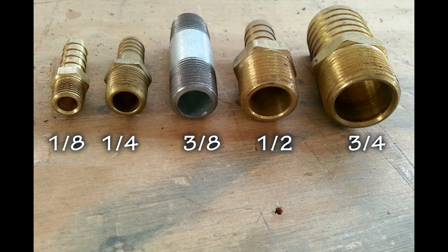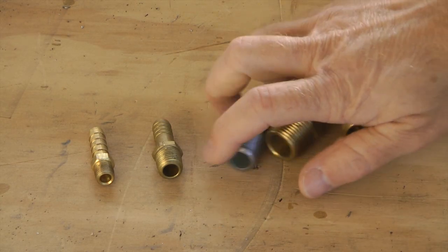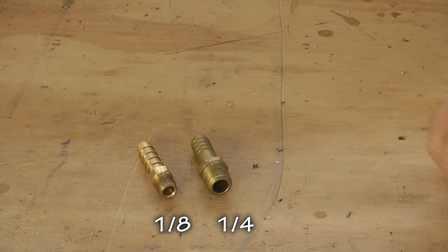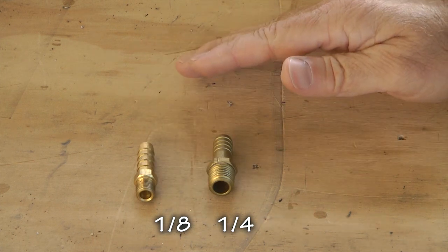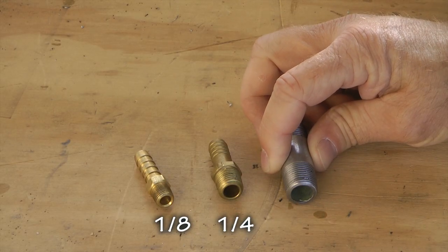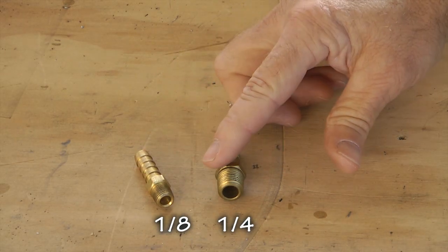Those larger sizes are used commonly in our homes for gas pipes and water pipes. Whenever you need to order an NPT fitting for your aircraft, it will probably be the quarter-inch or the eighth-inch. Ninety percent of the time, it's going to be one of these two fittings. So if you can become familiar with these, you're home free. Once in a while you may need a three-eighths, but most of the time the fittings require an eighth-inch or a quarter-inch.